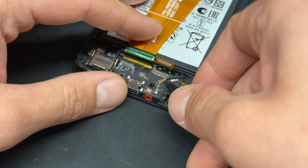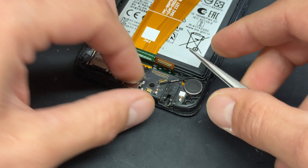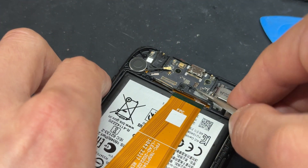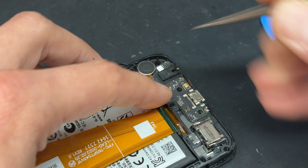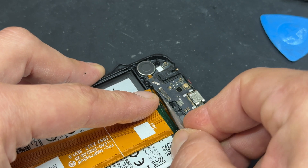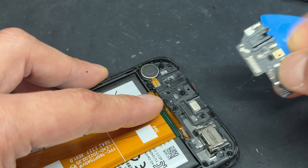Once that's disconnected we've got one black coaxial cable that needs to be removed. I always use tweezers for these because it's much easier, and that is just about all that needs to be removed from this one. Now we can just pop out the charging port or sub board — it's clipped in just here so it can be a little bit awkward — but you want to get underneath it with your tweezers to get it out. There we go.